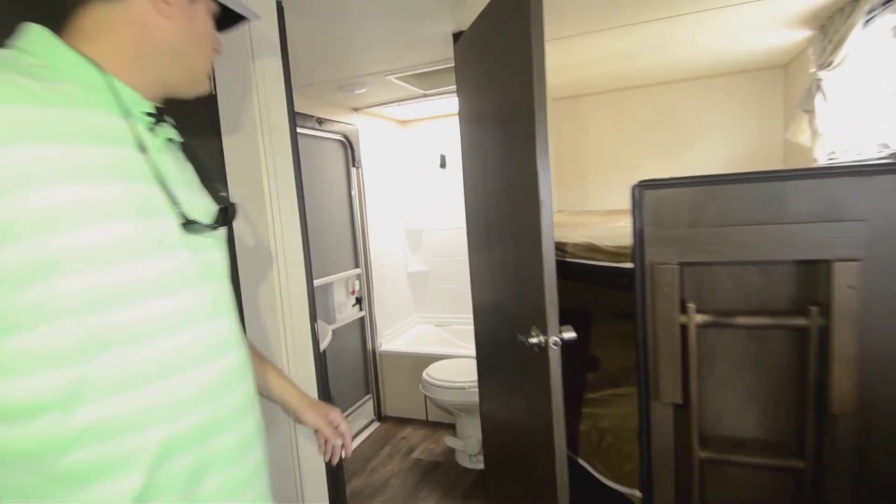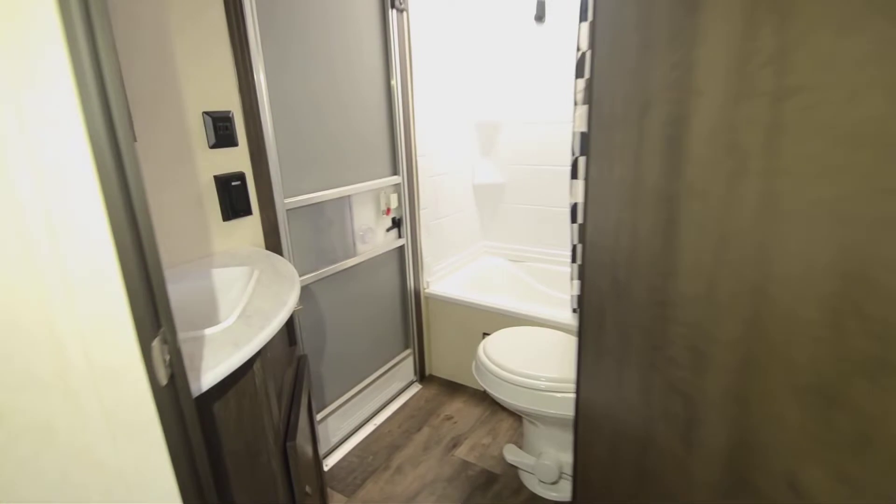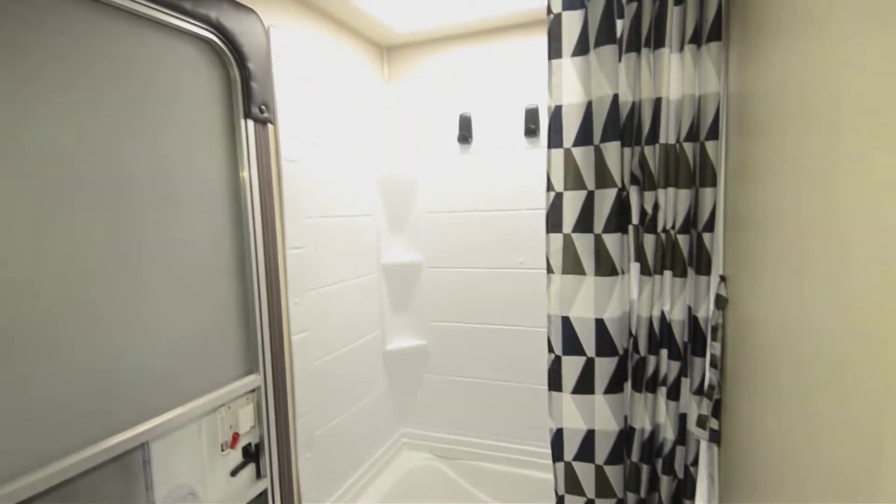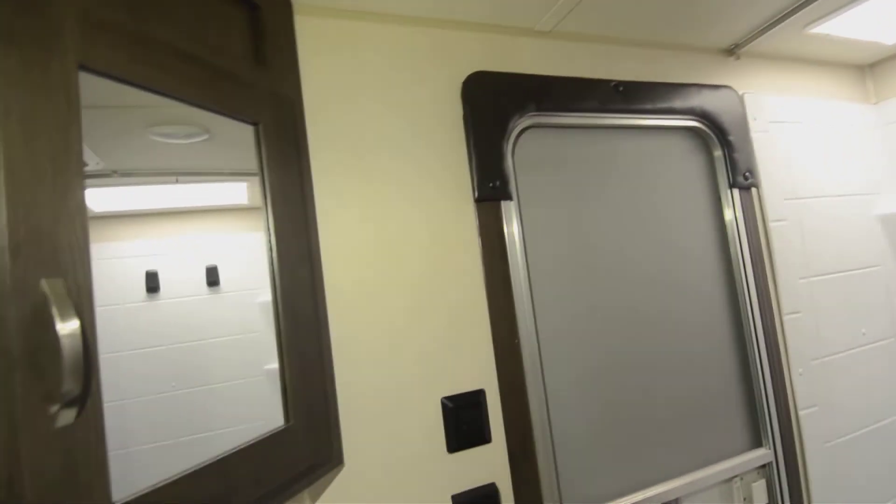Check out that bathroom. You got full access here — your own door to get in and out. If you just want to use the bathroom and get in and out without dirtying up the rest of the trailer, you can do that. Nice big bathroom with a toilet.